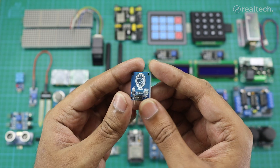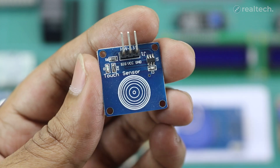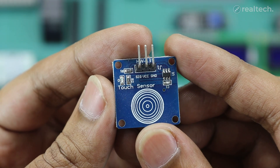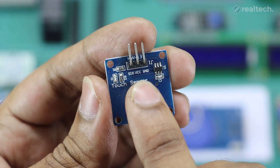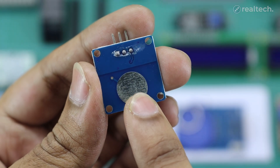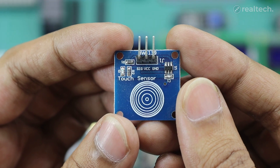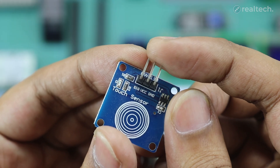This is a capacitive touch sensor that can replace mechanical buttons in Arduino and microcontroller projects. It can detect touch when a conductive object like your finger makes contact with the sensor pad. The touch sensing works on both sides of the sensor pad and the response time is around 60 milliseconds in fast mode. The sensor can be configured in either toggle mode or momentary mode for versatile use. This sensor module can be used in touch-controlled LEDs, smart switches, home automation, and various interactive projects. The module has three pins including VCC, ground, and a signal pin.